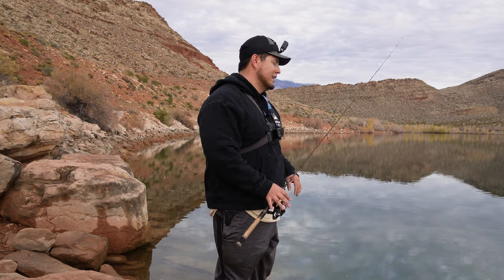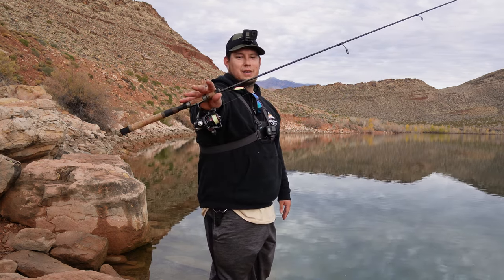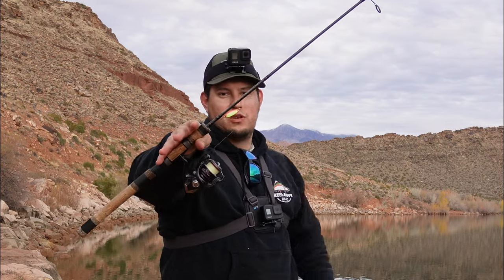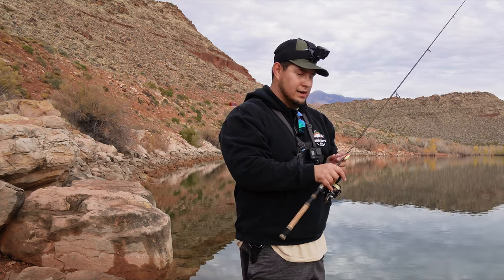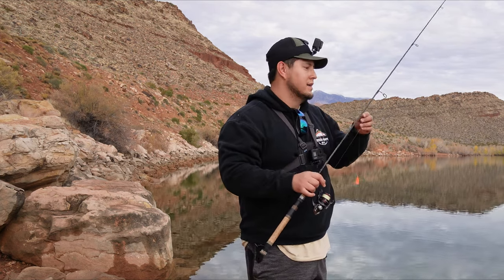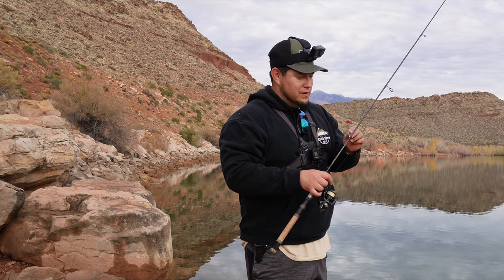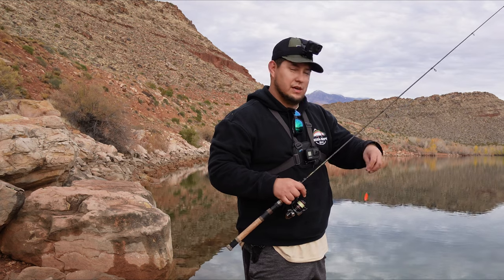Got three rods for me. Got my mini jig rod, then of course I got my Guide Select Pro, trying out that Trucha spoon again, three gram. And then I'm going to do a little slip bobbing. I know I don't do a lot of slip bobbing, but I figure here might be the perfect opportunity to try it. So wish me luck, we're going to see how we do today.